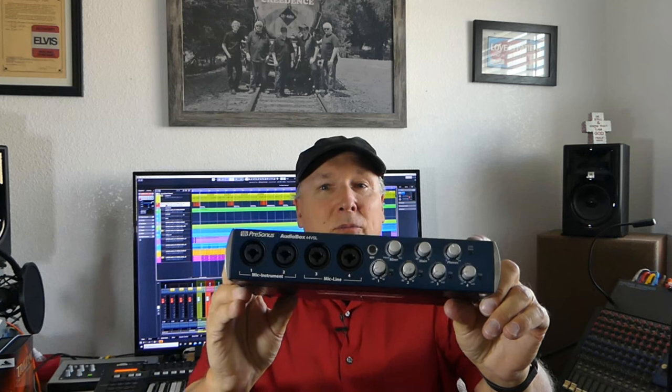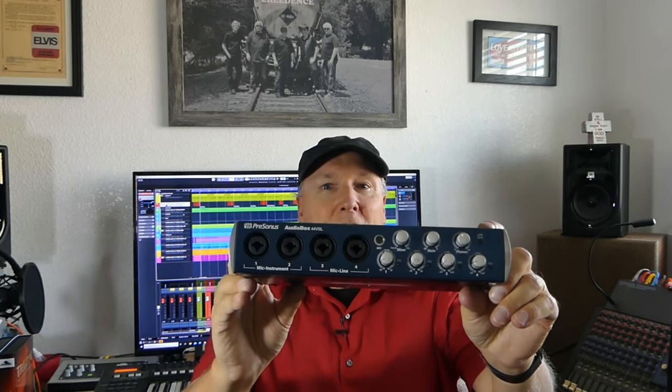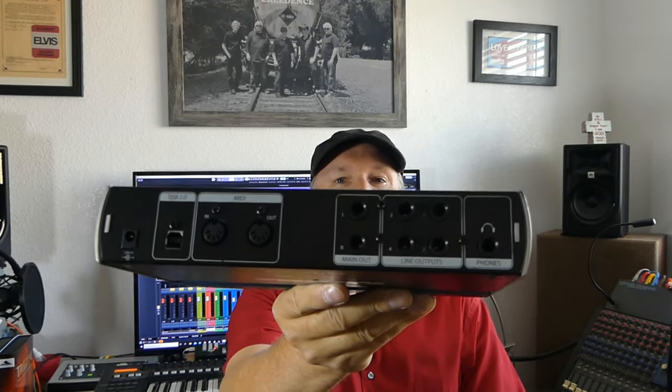From 2014 to 2016 that's what we used. In 2016 we moved forward with an audio interface. A good cheap option is the PreSonus Audiobox 44 VSL. That is a low cost, used, fantastic, hardy device and it has multiple outputs.